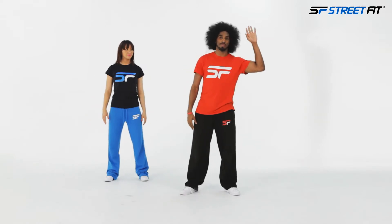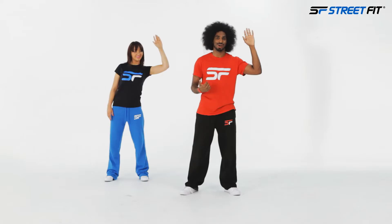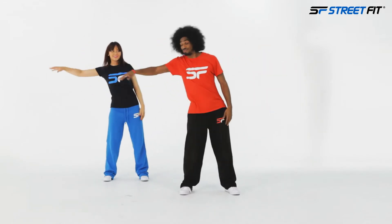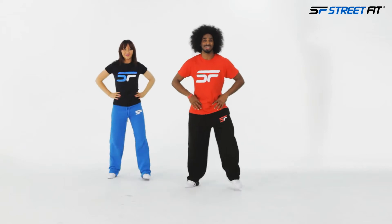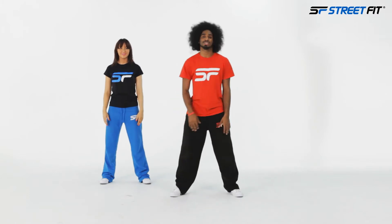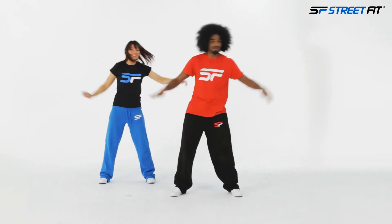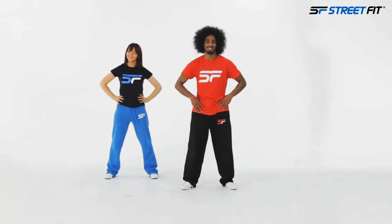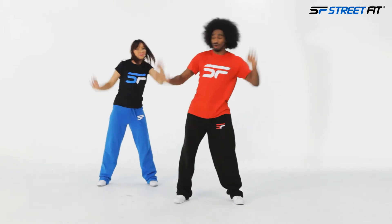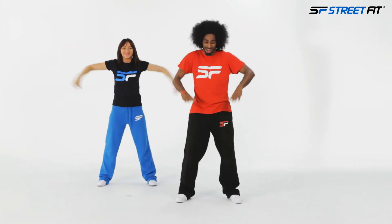This is a pop — we're gonna do tricep pops, fusing dancing with cardio. All right, so we're hitting one, two, three, four, five, six, seven, and eight. Add a lot more movement if you can. Let's go: one, two, three, four, five, six, seven, eight. Using your chest and triceps, going in — one, two, three, four, five, six, seven, and eight.